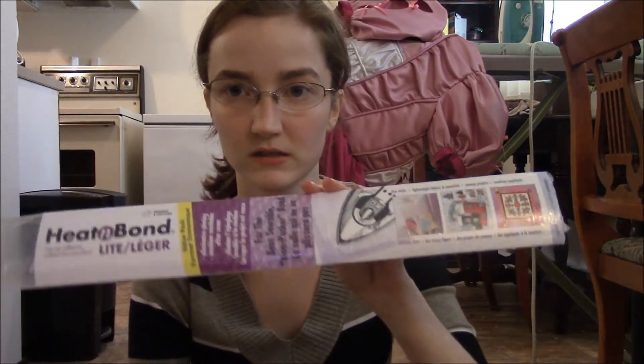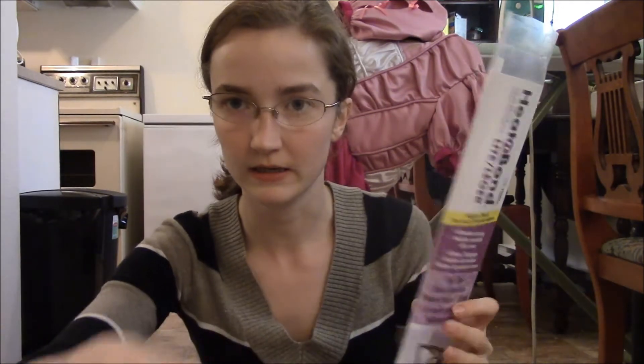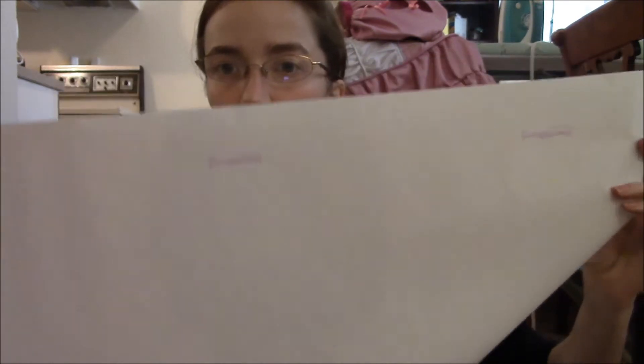After going through all of that, I traced it out onto some heat and bond. Heat and bond basically turns your fabric into a decal or a sticker that can get stuck to clothing. This is the lightweight — you don't want the heavyweight stuff because you still want to be able to sew through this. You use a silk setting with this, and once you have everything traced out on here, try to trace everything as close together as you can, because then you're going to take the whole banner of heat and bond and stick it down to the fabric.